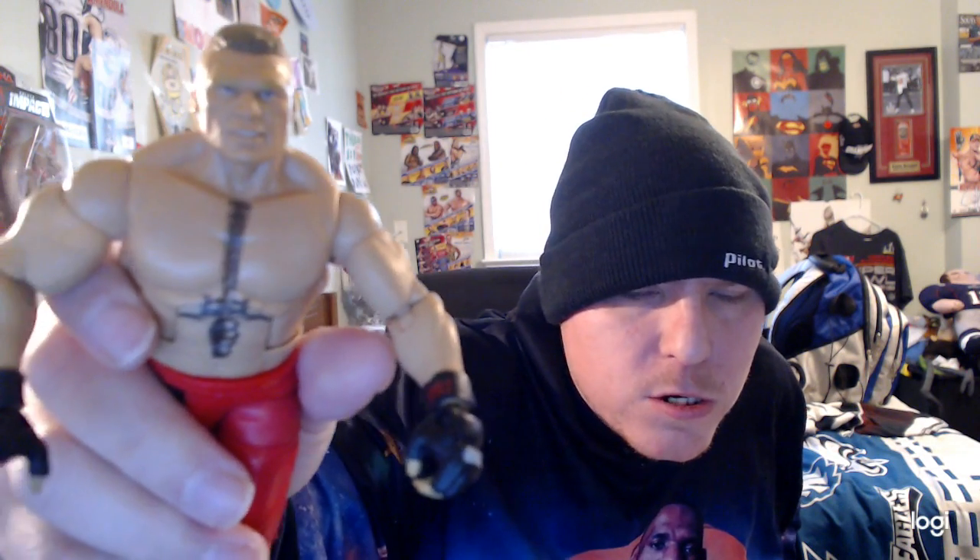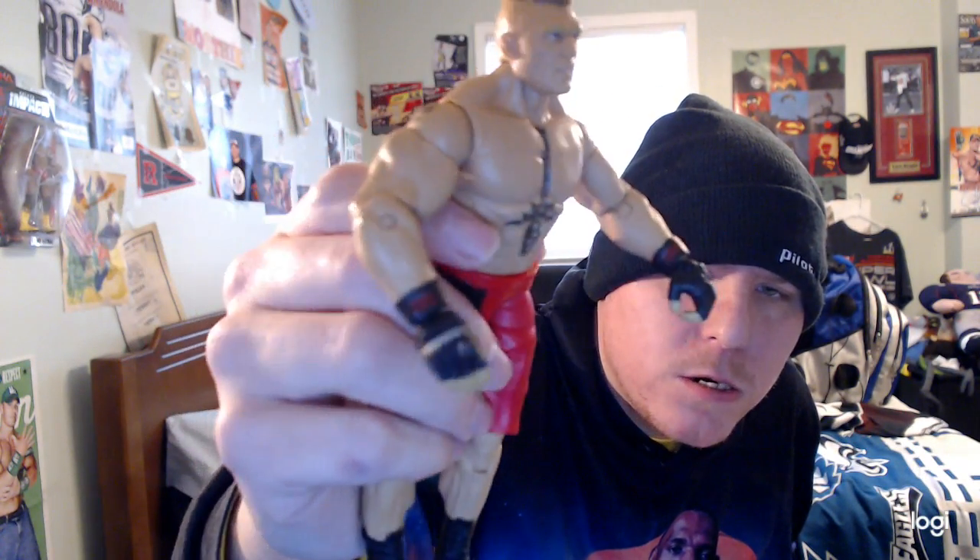He is also wearing black gloves. It says in red 'Fury' on both sides of the gloves. And in white on the glove it says 'Lesnar' on both sides as well. Pretty cool.